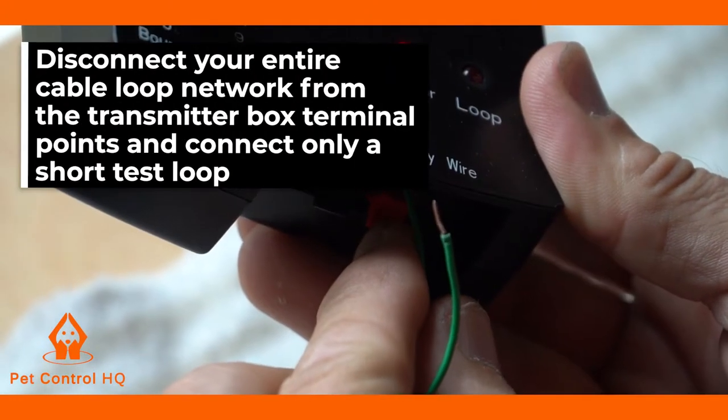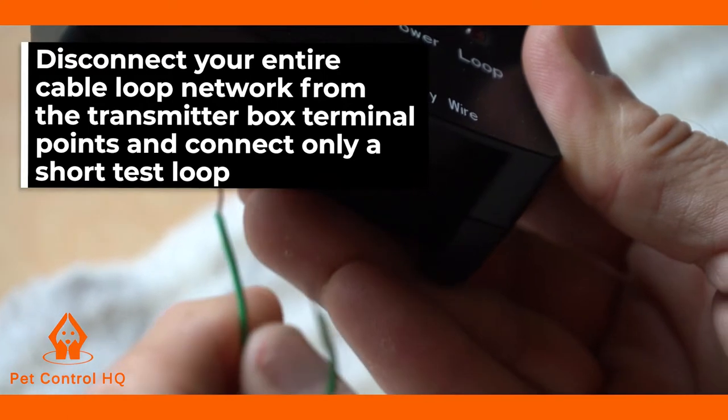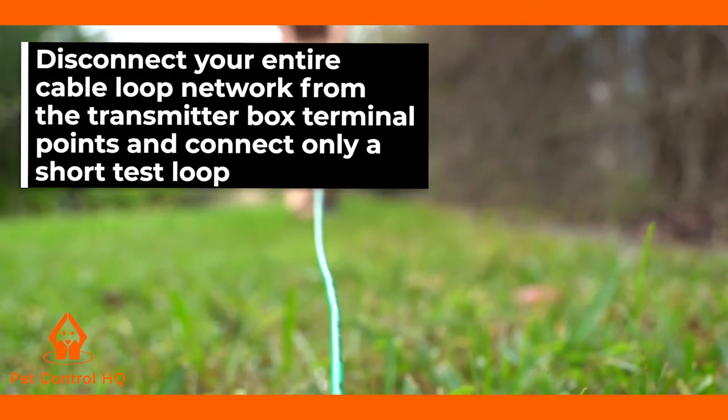Disconnect your entire cable loop network from the transmitter box terminal points and connect only a short test loop of leftover new cable, say 30 feet or 10 meters long.